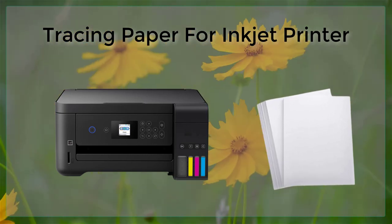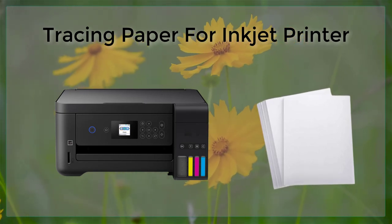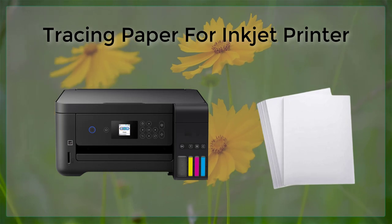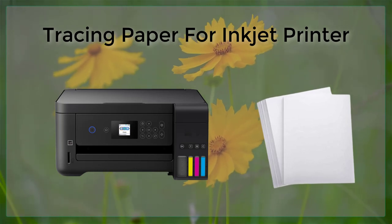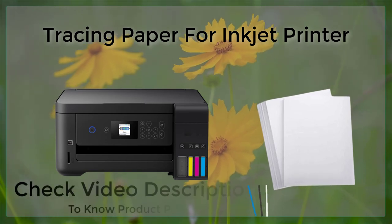Additionally, tracing paper is also a cost-effective alternative to traditional printing methods such as lithography or offset printing. There are different types of tracing paper available, each with their own unique properties.